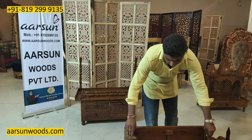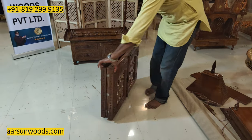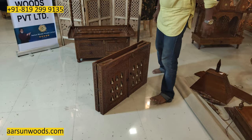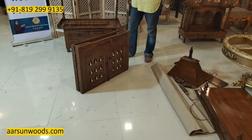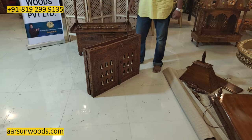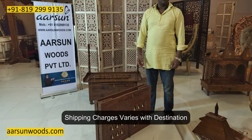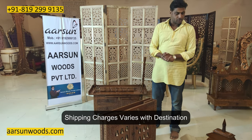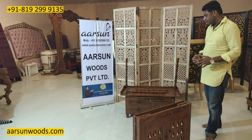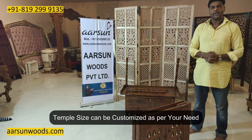The unit collapses like this and becomes a smaller packet compared to this big unit, so it can be shipped anywhere across the globe. The shipping charges I will let you know according to the destination. You can contact us and I will let you know all the cost. If you want to change the size, or want something bigger or smaller, let us know — we can do that for you.